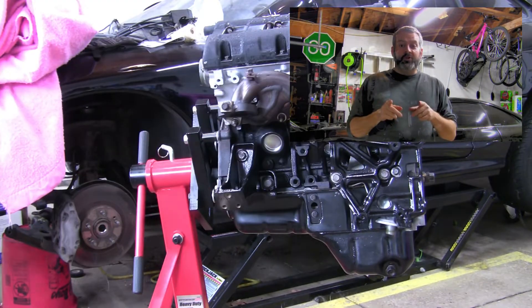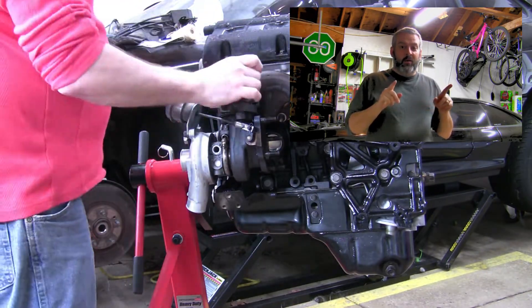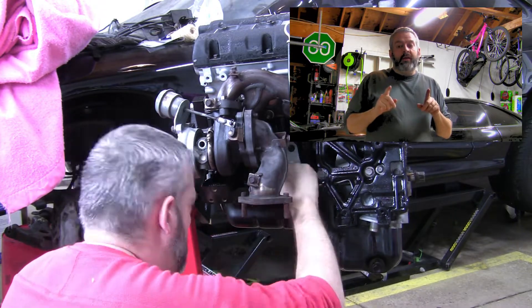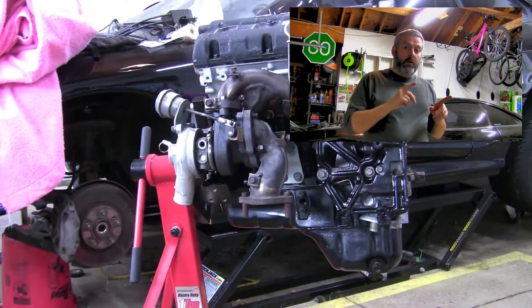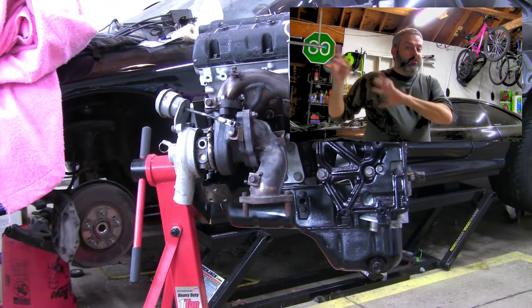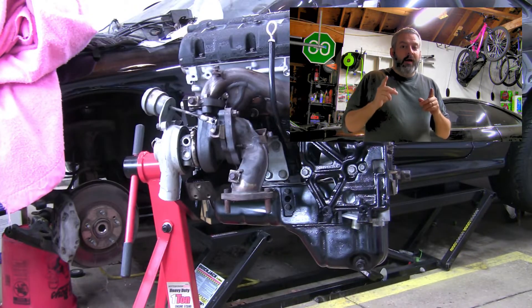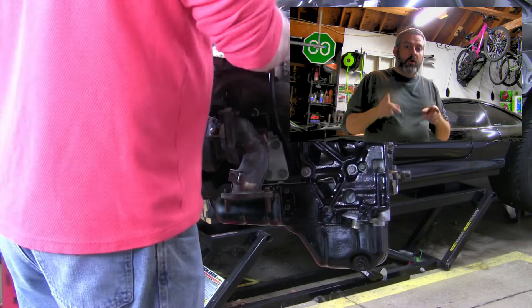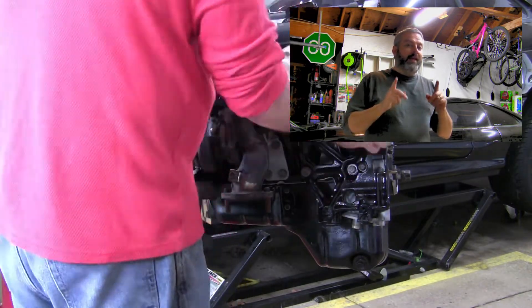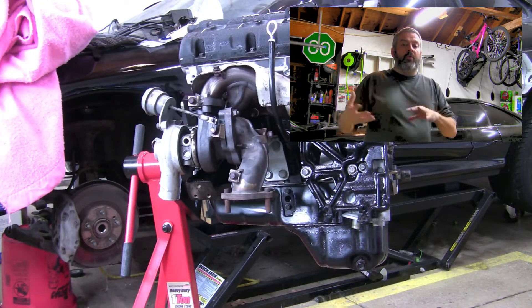Hey, it's me from the future. I just finished going through and plumbing up all the oil and coolant lines on the turbos. What I'm about to do here is wrong. If you put these on before you go ahead and plumb the oil lines and the coolant lines — at least for the turbo on the rear — you're going to have to undo all of this and redo it. So if you're following along and you see this part, don't do what I'm about to do. You need to hook up your oil lines, both your feed oil line and your return oil line, as well as your coolant lines at a minimum on the turbo that's on the rear, or you're not going to be able to get them on later once it's all mounted up.